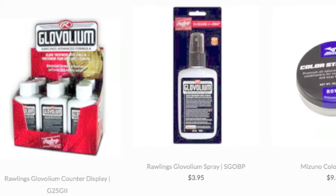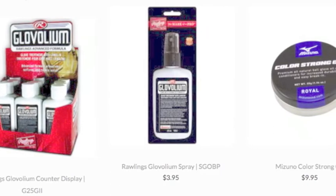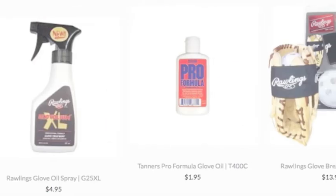Do you hate waiting for your brand new glove to break in? Chances are this is a definite yes. It takes all of the excitement out of getting a new glove. So, how exactly do you break in your glove faster?